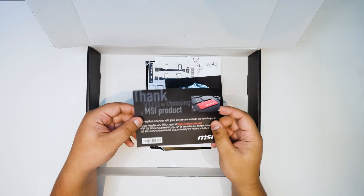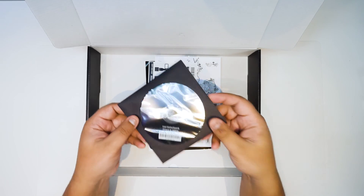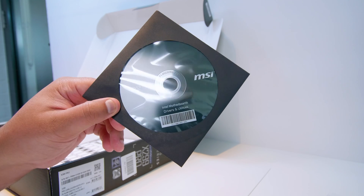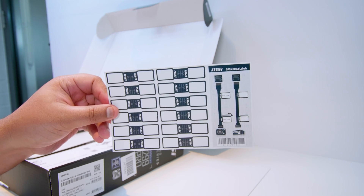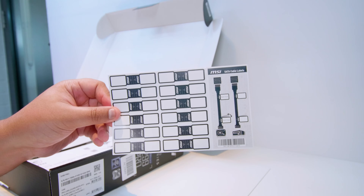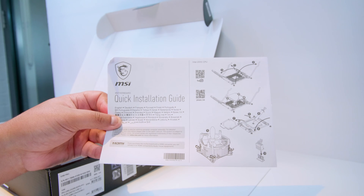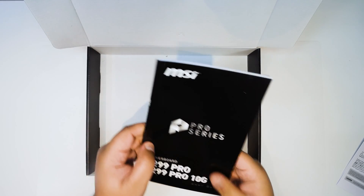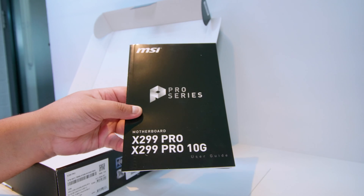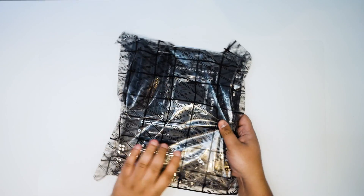Next up is an M.2 screw for one of the M.2 slots, since this board features two M.2 slots. There's also a thank-you card showing where to register your product, a circular disc with board information that no one uses in 2020, and a sheet of SATA cable stickers so you can label them and know what drives they're connected to. Finally, there's a quick installation guide for the 2066 socket — it's a bit different from a regular Intel socket — and the Pro series manual for the X299 Pro and X299 Pro 10G, which covers overclocking and BIOS navigation.